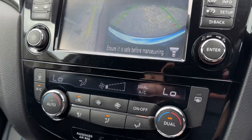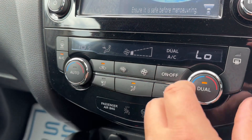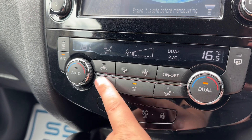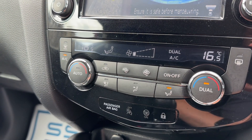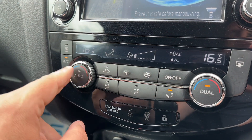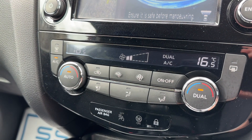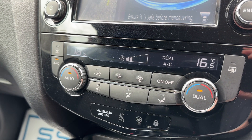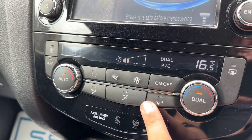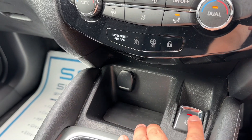Below that we have dual zone climate control. You can adjust the passenger temperature and driver temperature independently, increase and decrease the fan speed, and determine what direction you'd like the air distributed. When you're happy with those settings you can turn air conditioning off and back on again, or hit auto and the car will maintain the temperatures you've asked for by taking full control of the fan speed and direction of air. You can manually override that any time you wish.